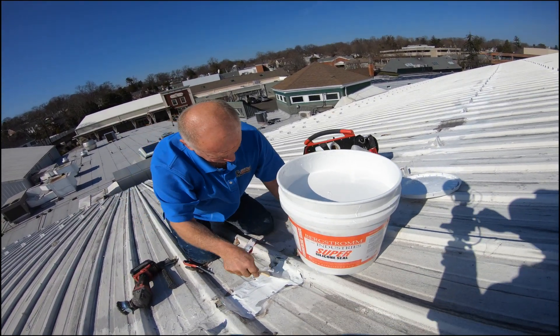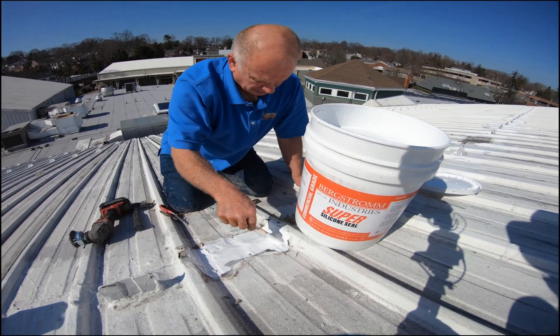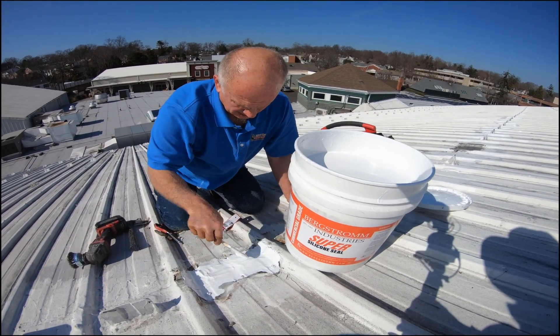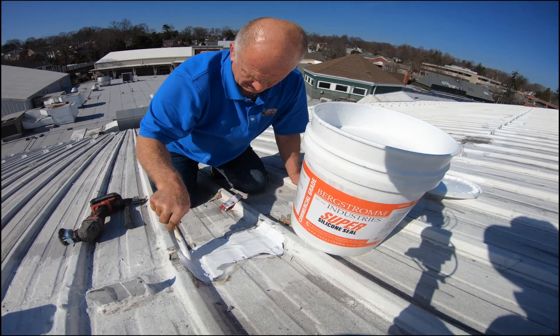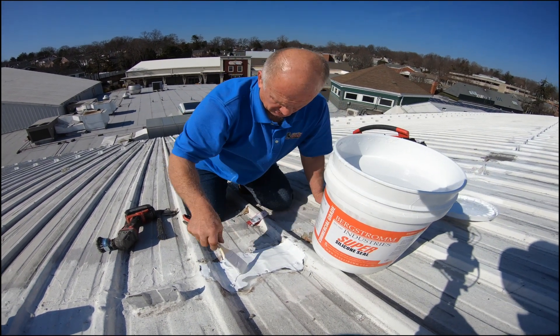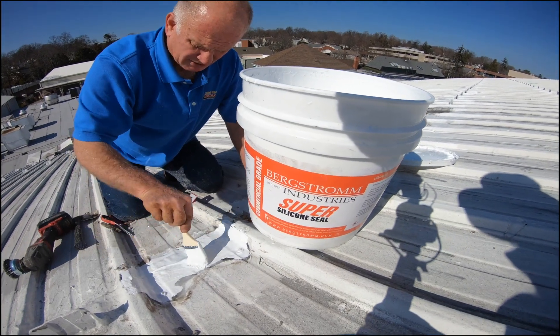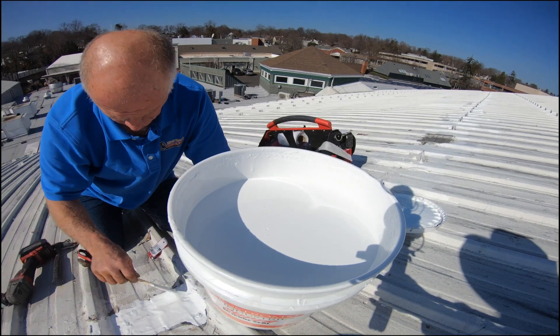That's how simple it is to do a seam on a metal roof if you have the right product. It takes a little bit of work because you have to take the old stuff off, but once you've got the old stuff off it's very simple. You can save this roof even where there's rust — even if it's rusted, you can save it.